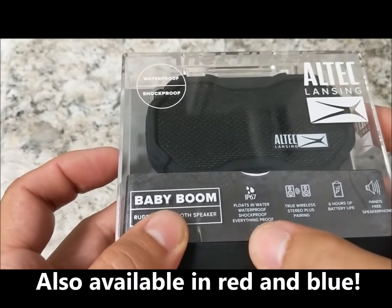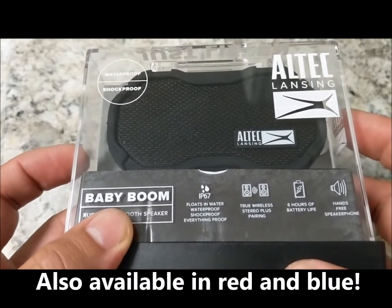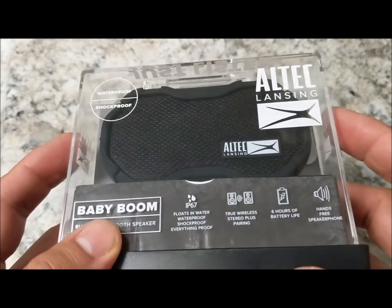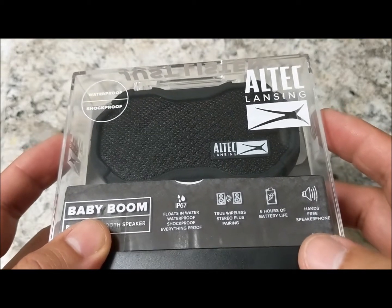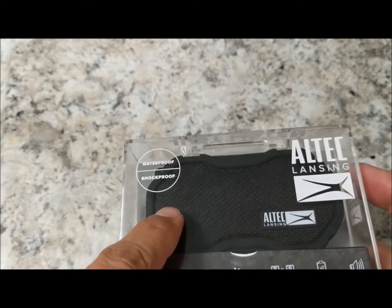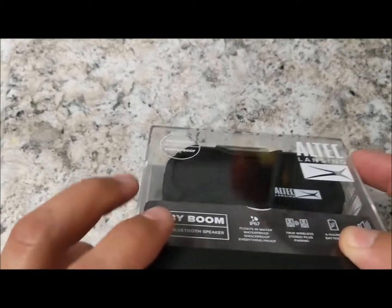It's also 'everything proof,' true wireless stereo plus pairing, meaning you can have two of these and pair them together. It offers six hours of battery life and hands-free speakerphone, so you can use it as a speakerphone as well. It's waterproof and shockproof.